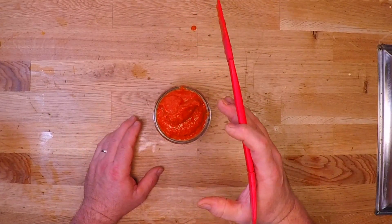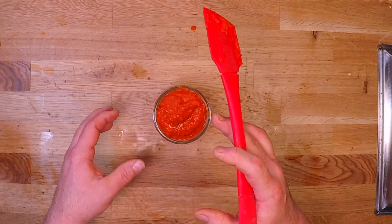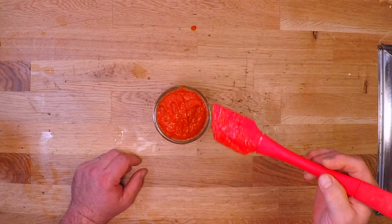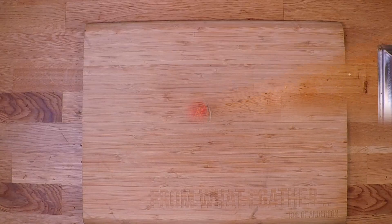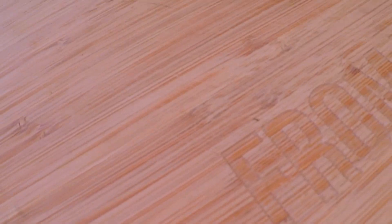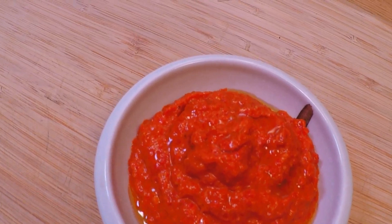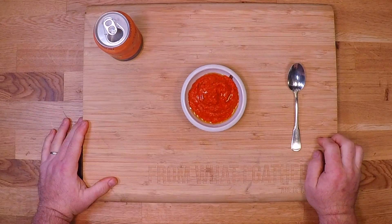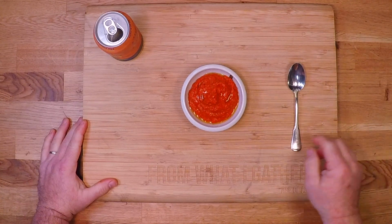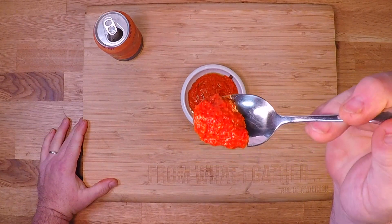Now while this already does taste great, I want to give it a little time for all of those flavors to mingle and get to know each other and really create a good strong bond and become one. So I'll put this in the refrigerator overnight and we'll give it an honest taste test tomorrow. Now let's see how we did — I'm going with the Reaper variety because I live out there on the fringe when it comes to the hot stuff. Check out that bite.